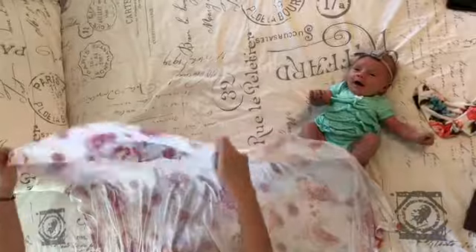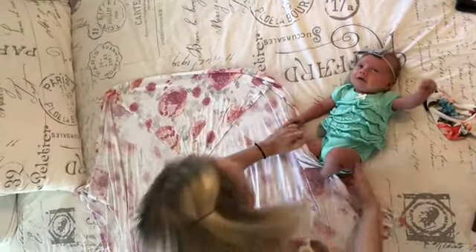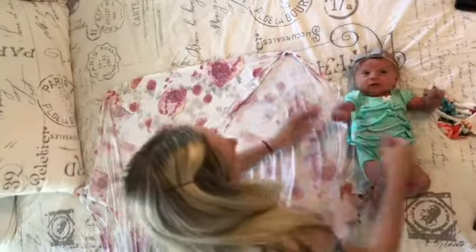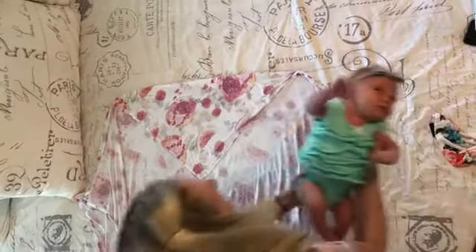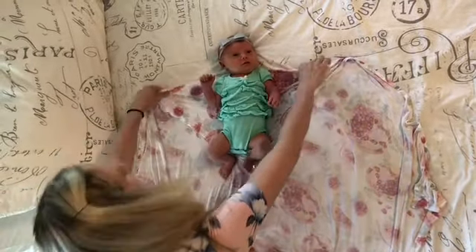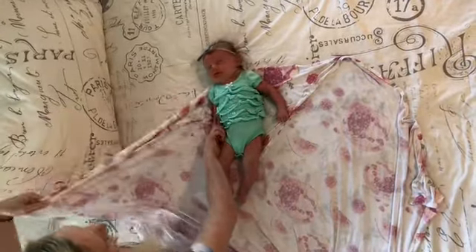Plop your baby in the middle so the top of the blanket is just at her shoulder line. Then you're gonna pull this — hold the arm down and wrap it over.